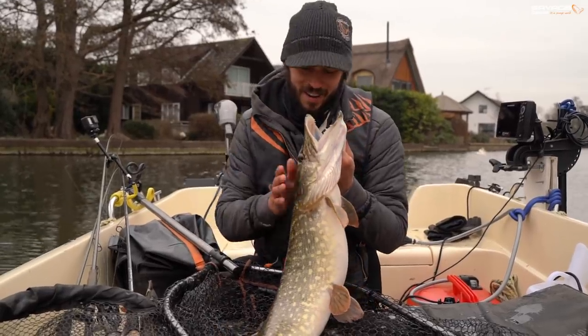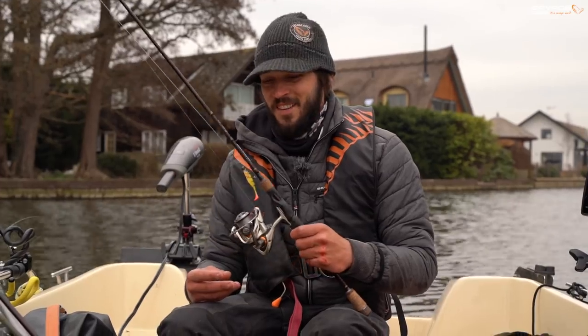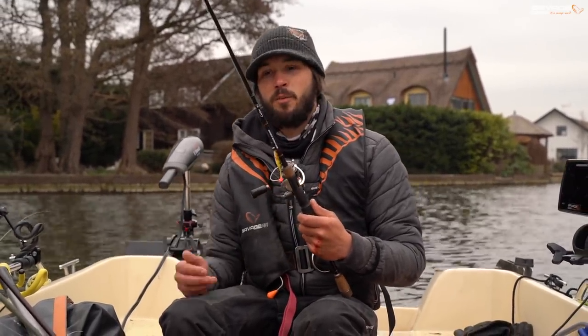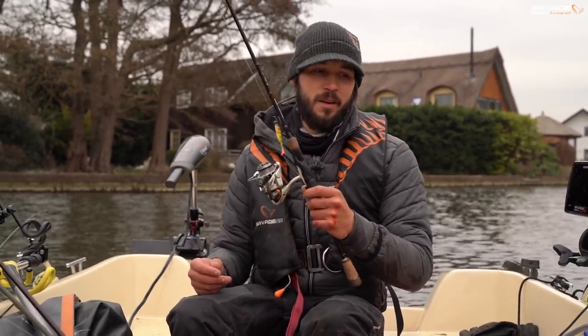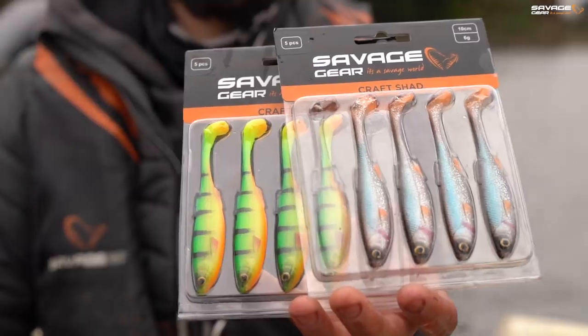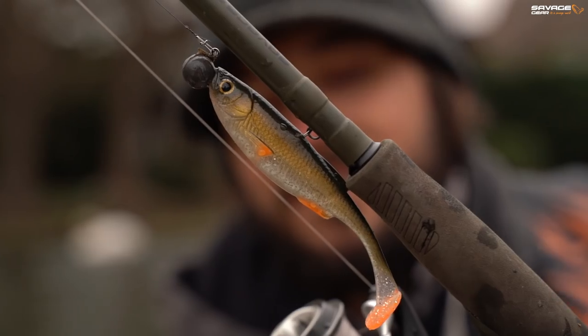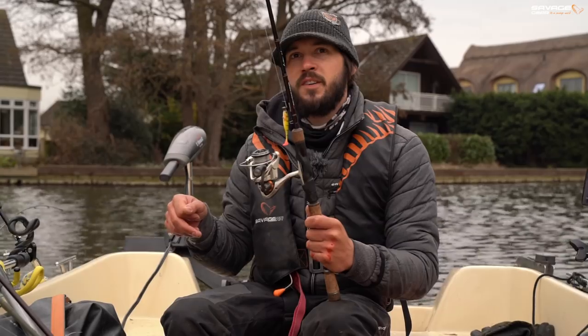We'd better get you back, thank you. What an exciting start to the morning. We're out here today fishing on my local broads with the new craft shads - fantastic little lures. They come in three sizes: 7.2cm, 8.5cm and 10cm. They're different profiles to what we've got in the range at the moment, much more suited to that finesse style of predator fishing.